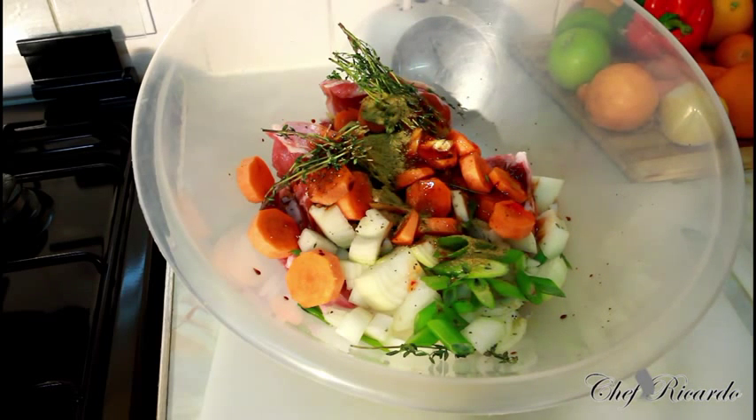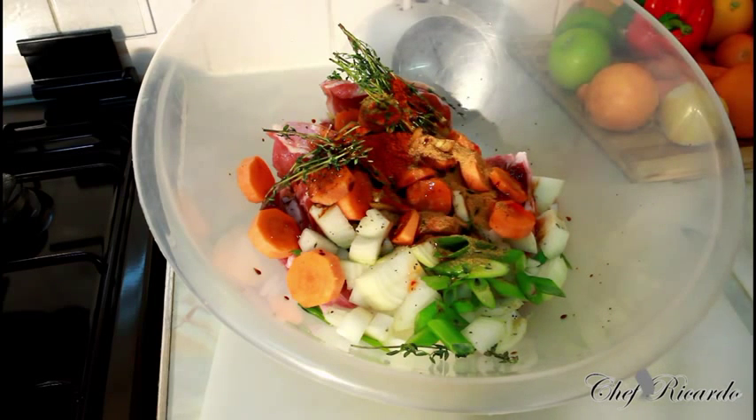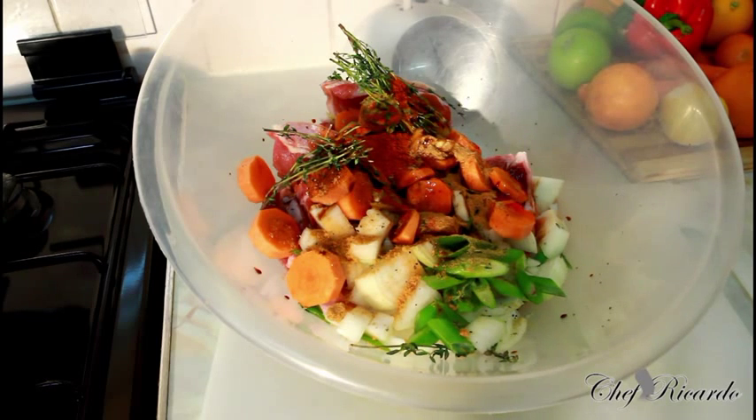Just a teaspoon. Next we are going to put some paprika — a teaspoon of paprika. And then a teaspoon of all-purpose seasoning to get the flavor from it. Basically you can use whatever seasoning you are normally used to when you marinate your lamb at home. I am just explaining how you can marinate your lamb and get the flavors from it.